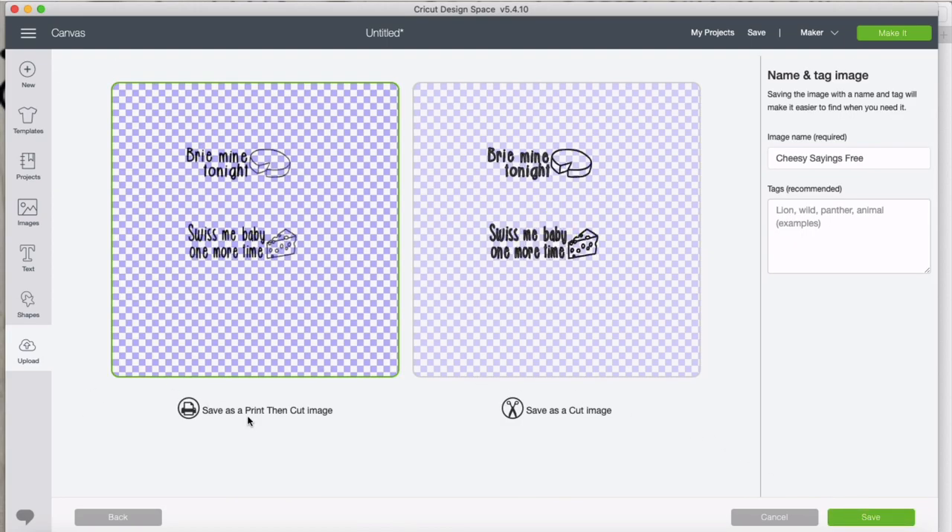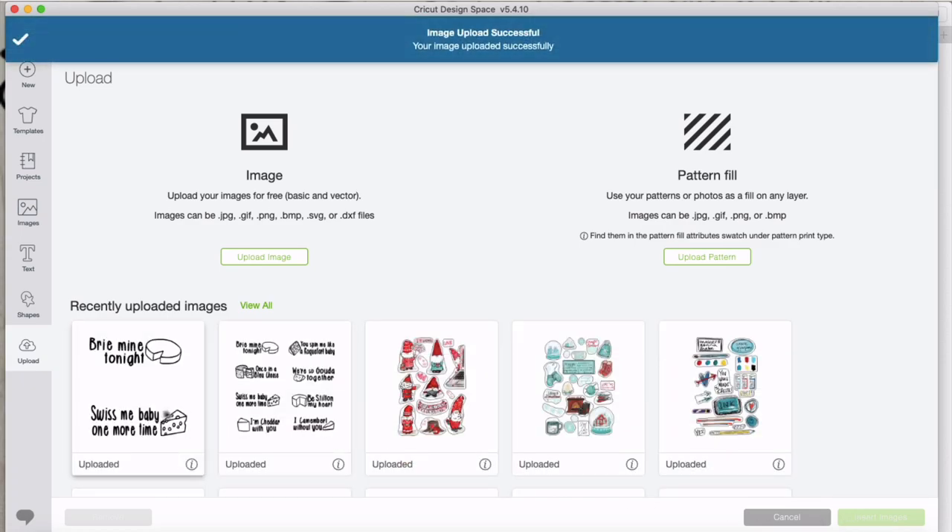Cricut gives us the option of saving it as a print-then-cut image or as a cut image. We want the cut image, so click on that — it puts a green border around it — and then click save down here. It's ready to be uploaded.